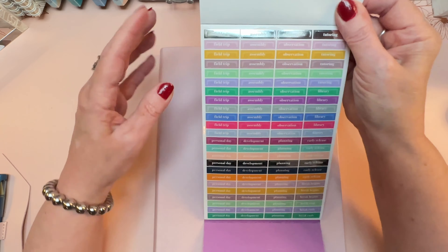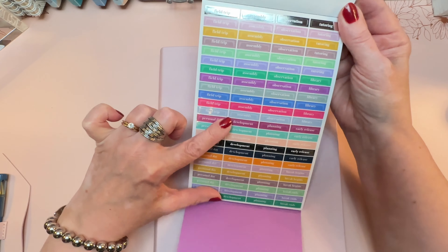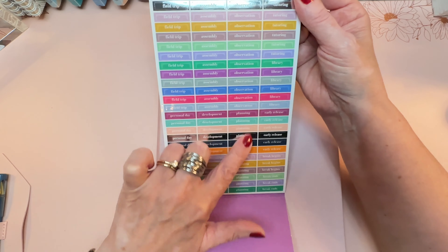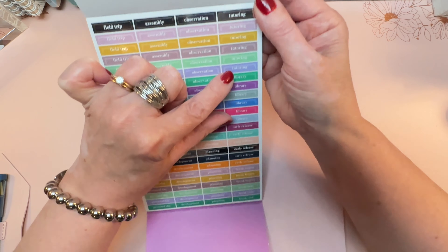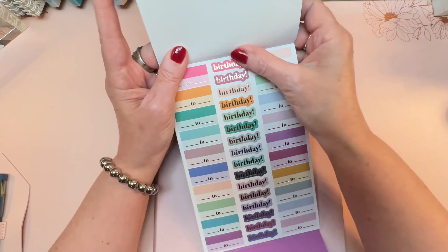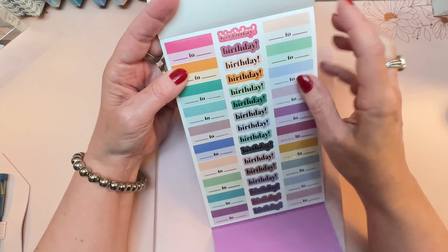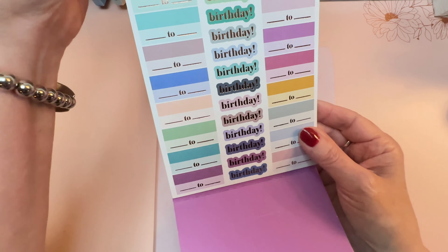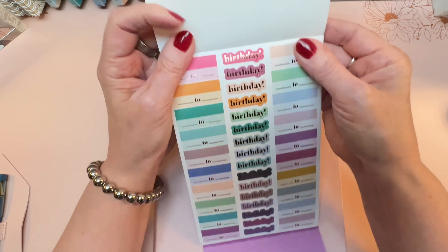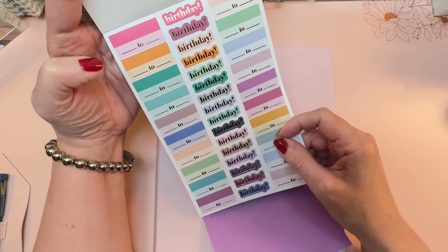The next sheet is similar but split in half — half a column each of field trip, personal day, assembly, staff development, observation, and planning. One-fourth columns each of tutoring, library, early release, and break begins. There are also meeting stickers where you fill in the starting and ending time and the event name. The birthday stickers are a new thing with rose gold metallic — I love those. You get sixteen of them, which may not be quite enough since I have twenty-four students, and most classroom teachers have more. You might want to get two books.